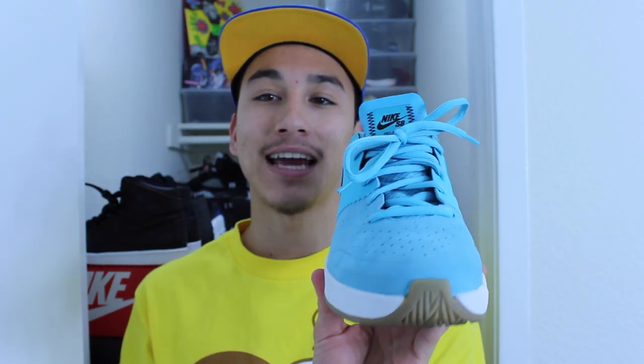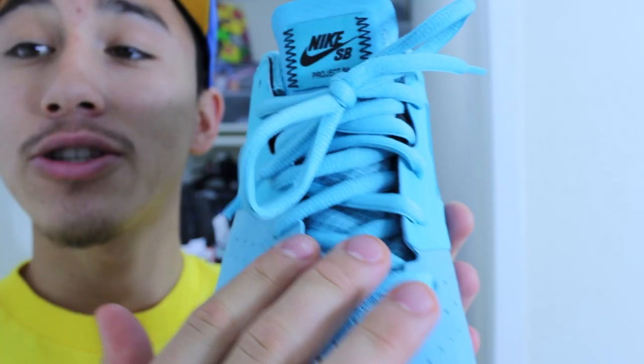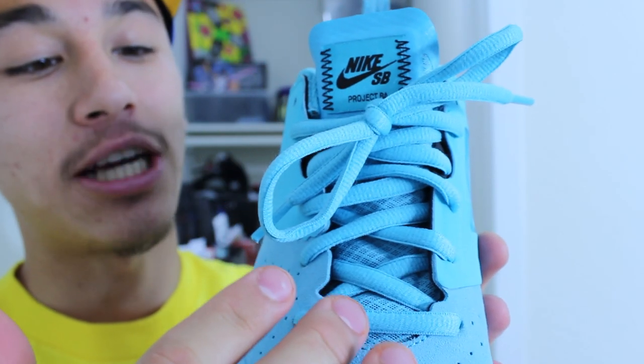The Project BA was meant to look like a running shoe but it's actually a skate shoe. Very clean. I just love it. It's actually very comfortable as well.